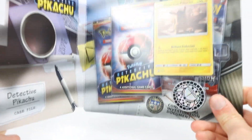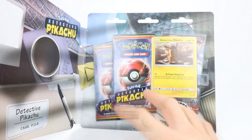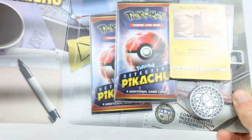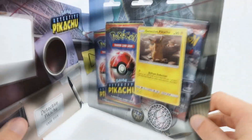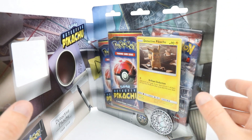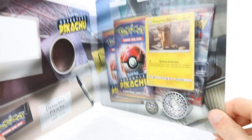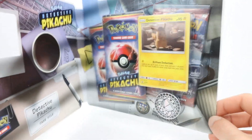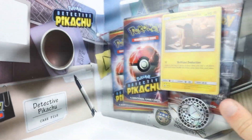I also have the Collector Chest and the Mewtwo and Charizard Case Files as well. Both of those come with more packs. In fact, the chest comes with seven of these packs and I think more other boosters as well. The Greninja one - I don't really care too much for Greninja, so I will probably get it at some point to say that I've got all the Detective Pikachu stuff, but I will wait until it's on sale or until I can get it from somewhere at a good price, or maybe get a damaged item from Chaos Cards or Magic Madhouse or something like that. Yeah, I don't really care too much about it, but it would be nice to have those promos and more Detective Pikachu packs to help me complete the set.